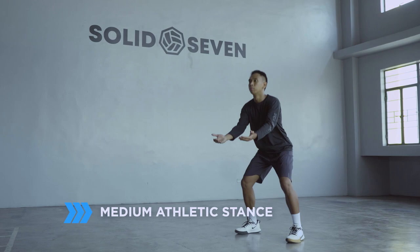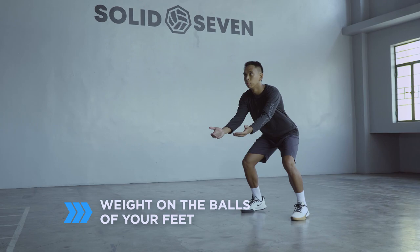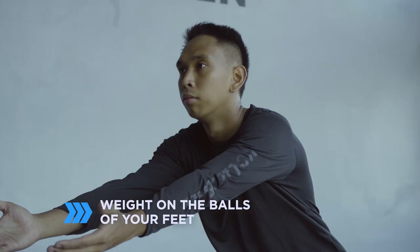It's good to start with a medium athletic stance, not too low, not standing up. Plant your feet parallel to each other as wide as your shoulders, with your knees slightly bent, toes pointing forward, and your weight slightly on the balls of your feet.